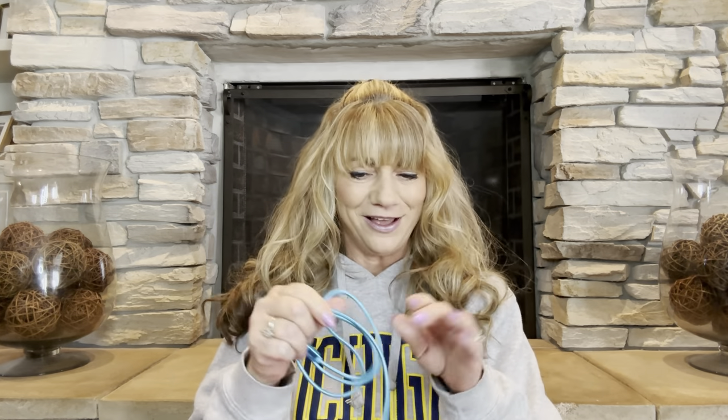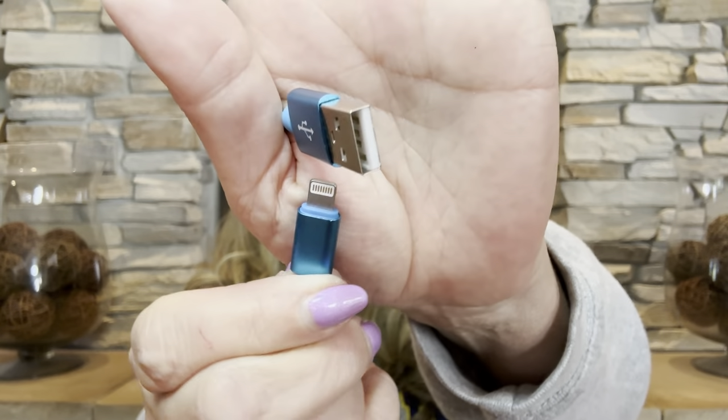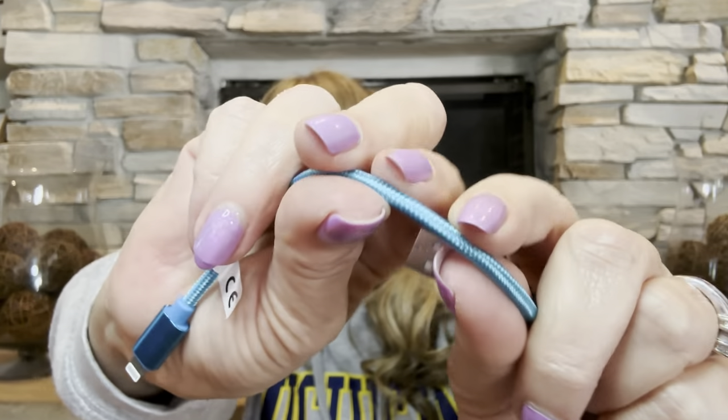Next is this item here. This one was $1.69, and this is going to be a charging cord for my iPhone because I love the color. I want to say it's probably about four feet long. It has a regular USB on one end and a fast charging cable that goes into my iPhone on the other. I can never have enough of these — they just disappear or stop working. I like the style because it's kind of ropey and very flexible. Yes, I'll definitely be using that.